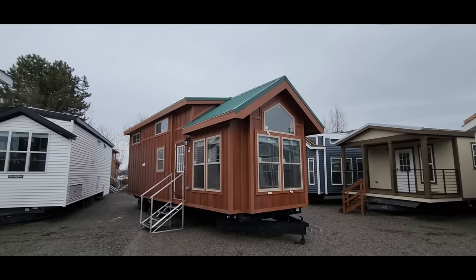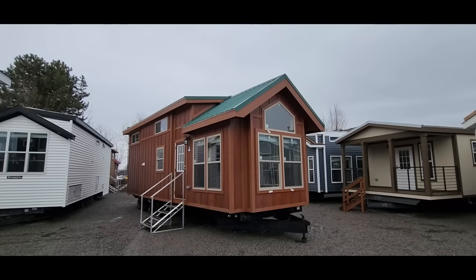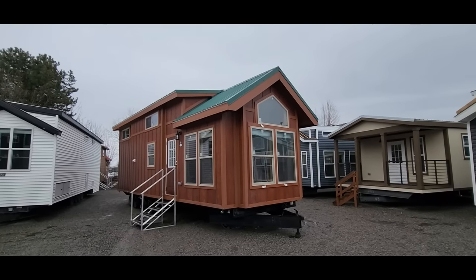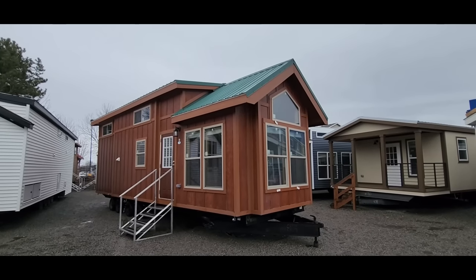Good afternoon folks, Joey Nelson here at Park Model Homes. It's a little rainy out today but sure beats the snow so I can't complain. Today we're going to be touring our Champion Athens 527 Sportsman's Cabin.